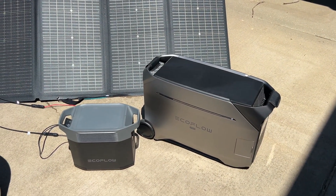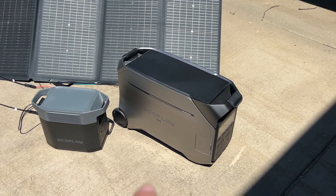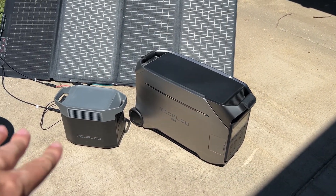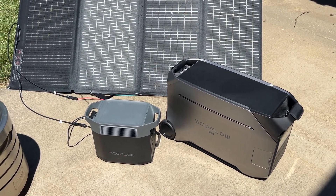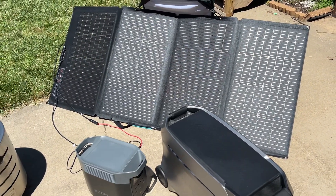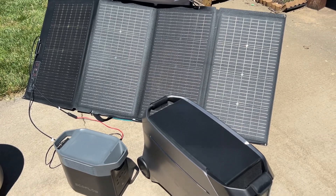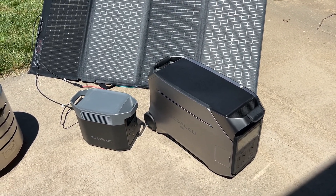Overall both are great options depending on what you want to do. The Delta Pro 3 is a great battery backup solution for your home — it can run a refrigerator for up to three days, while the Delta 2 can run a regular fridge for around six to nine hours. Don't forget the 220-watt bifacial solar panel is also IP68 waterproof and dustproof with a high efficiency rating up to 23%. Both are great options depending on your needs.